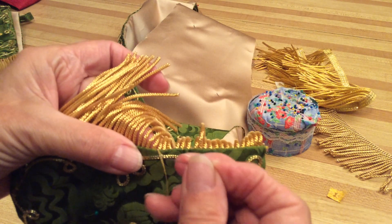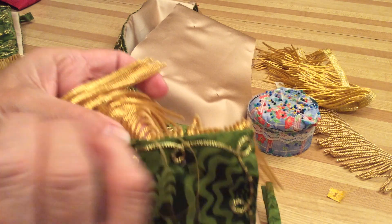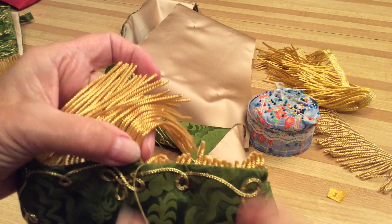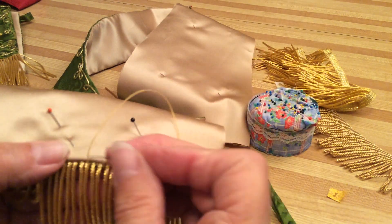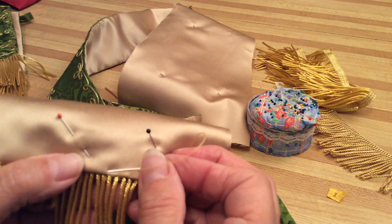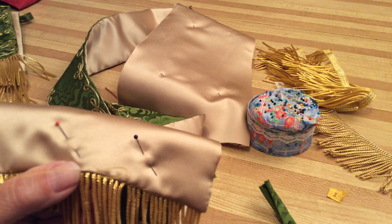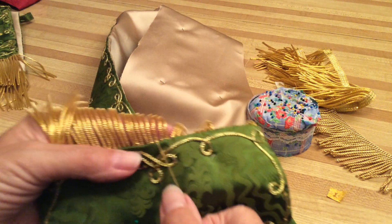Whenever you came up, go down and run it across. Find the opening where you can fit the thread through, flip the fringe, bring the thread up, and get that other piece out of the way. It doesn't always work — a lot of times the thread gets caught, it really takes a little bit of practice. Keep running the needle across, put the thread through, flip the fringe, and sew it across.